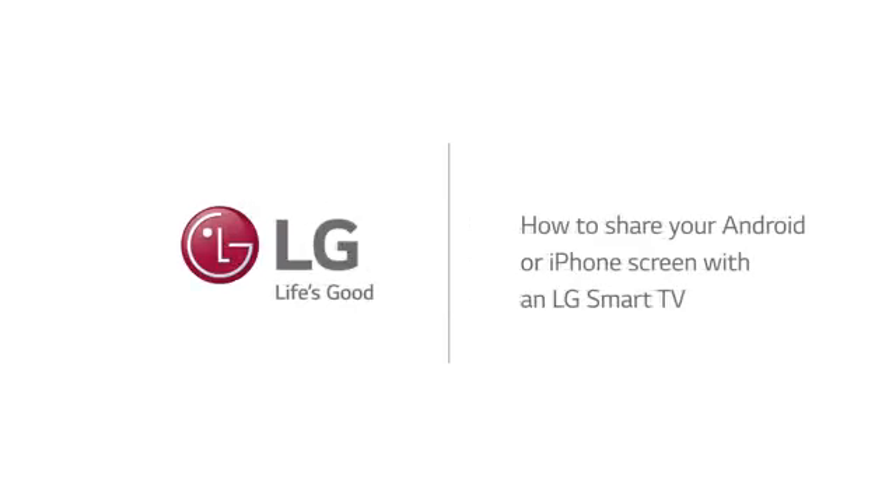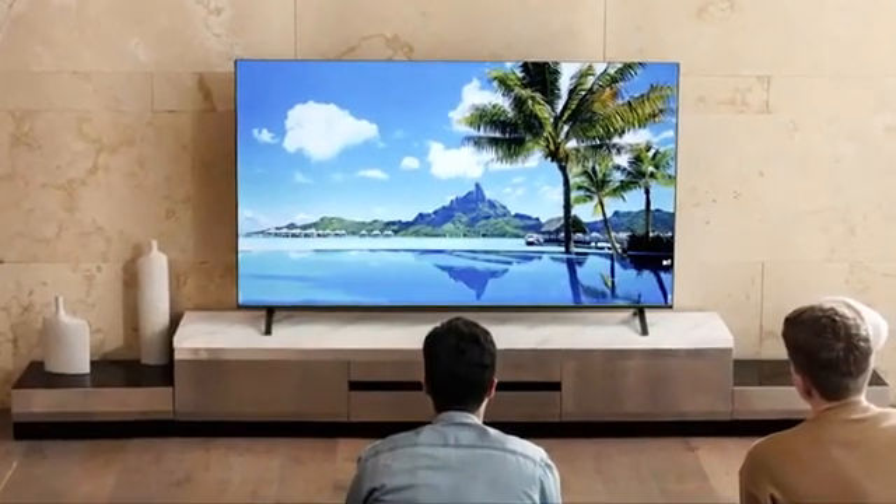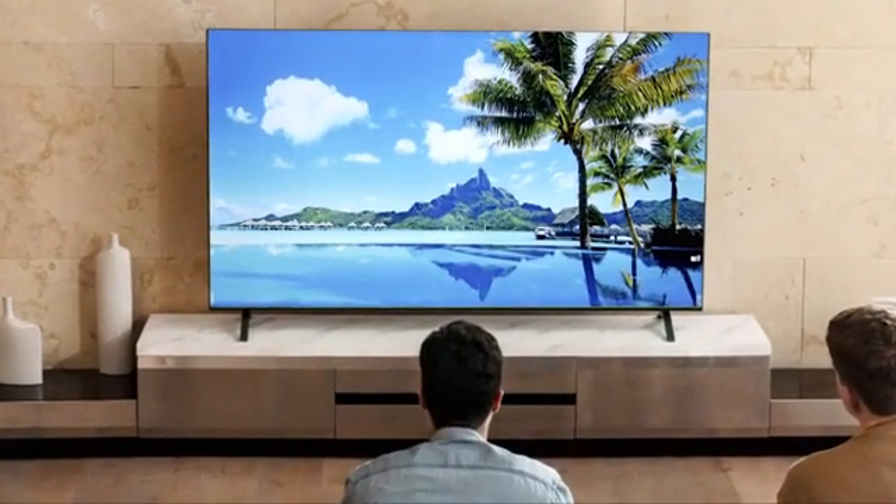How to share your Android or iPhone screen with an LG Smart TV. LG TVs make it easy to wirelessly share screen content and audio from your mobile device. Before you screen share, check to make sure your TV is on the same Wi-Fi network as your phone.